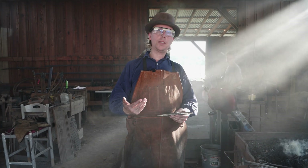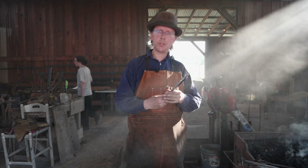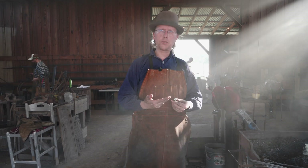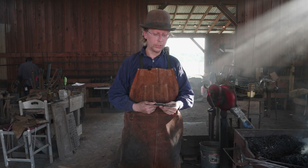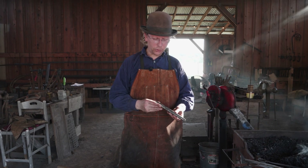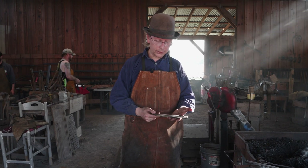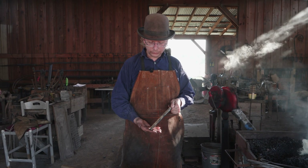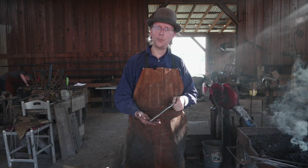Optionally we could heat treat this if we wanted to, but drifts especially sometimes spend a fair bit of time in a hot piece of steel, which will ruin your heat treatment and your temper. The fact that this is 4142 — a medium carbon steel — and we're going to be punching through some mild steel for the monkey tool, this is going to hold up just fine. Heat treating it would probably mess up my temper pretty quickly drifting through all that hot steel. So we'll say we are good with our hammer eye drift, and we're on to the slot punch next. I'll see you guys next time for that.